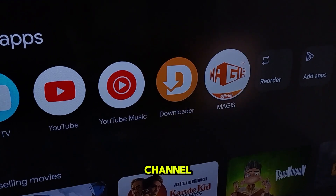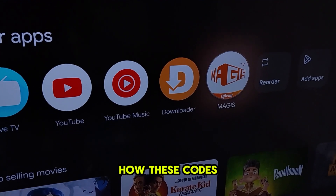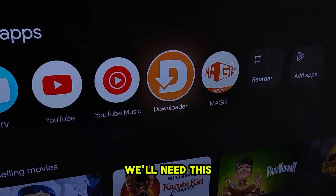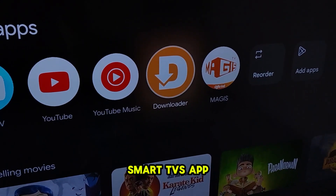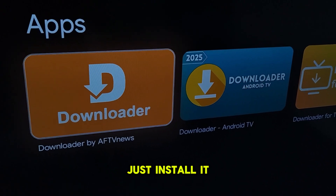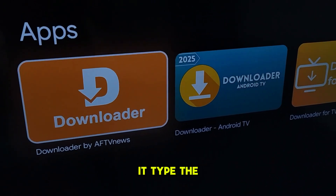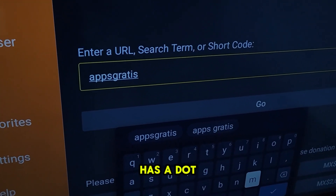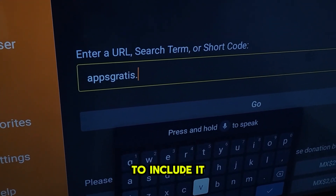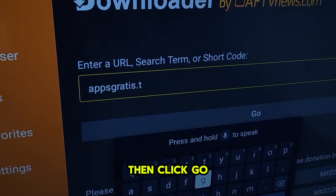First, as we usually do on the channel, and for those who already know how these codes work, we'll need this app called Downloader. This app is available in your smart TV's app store. Just install it and open it. Once you open it, type the following downloader code. Make sure you type it correctly — notice that it has a dot, and it's important to include it or it won't work. Then click Go.